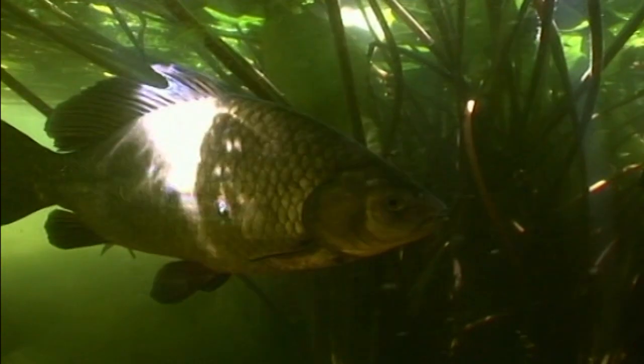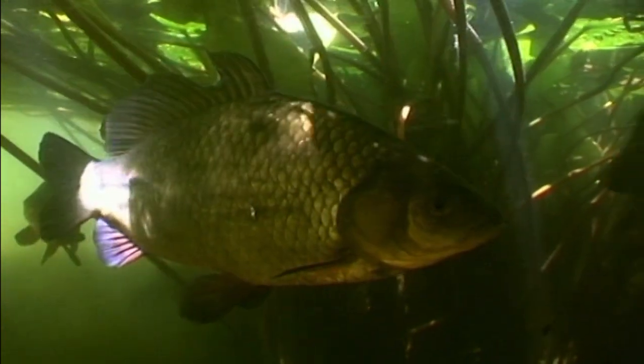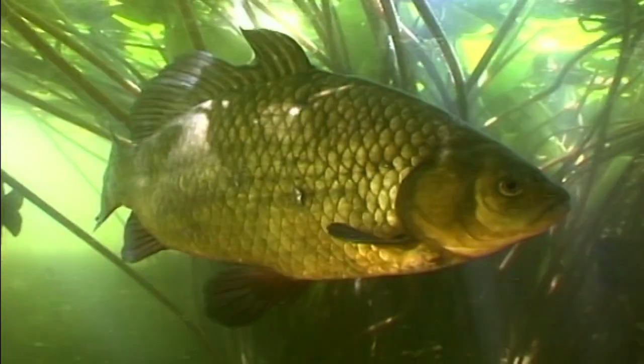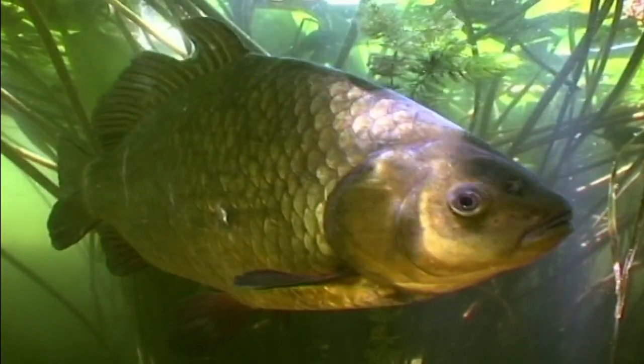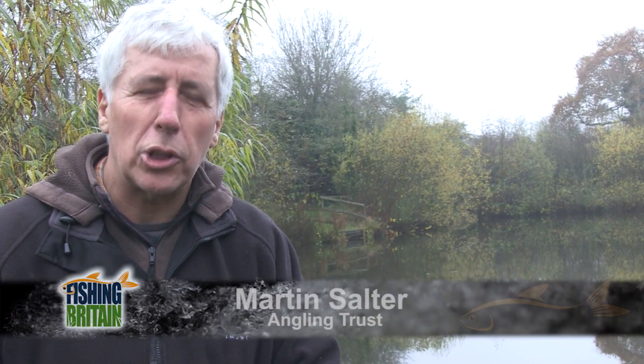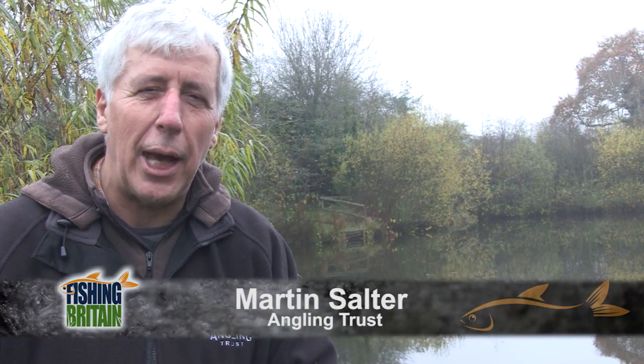We're here to talk about carp — not necessarily the carp everybody thinks about, these big 50-pound fish, but a much more subtle species called the Crucian carp. We're here on the lovely Warwick's Water just outside Newbury, a water that has embraced the principles of a campaign close to the heart of all of us at the Angling Trust: the Crucian Carp Conservation Project.